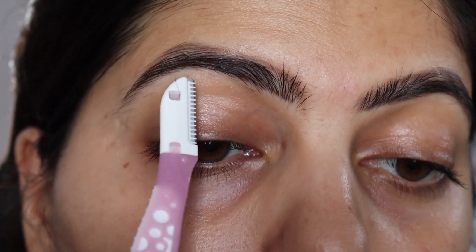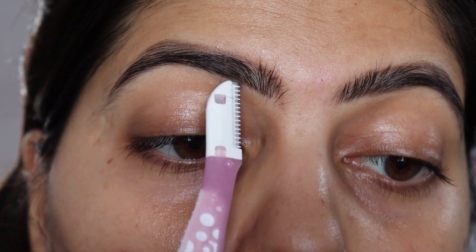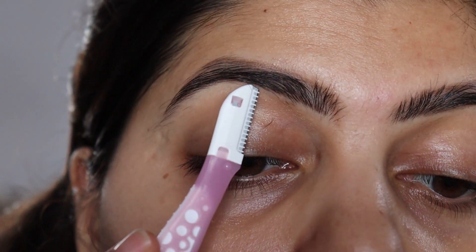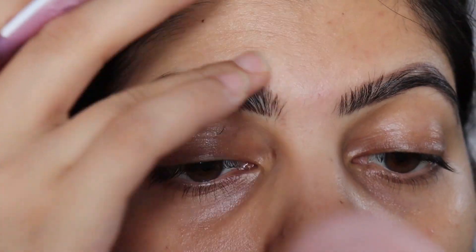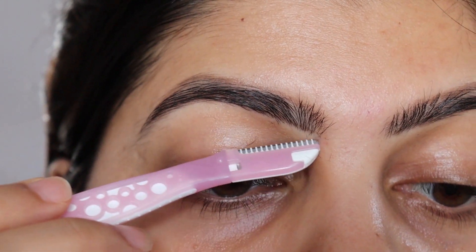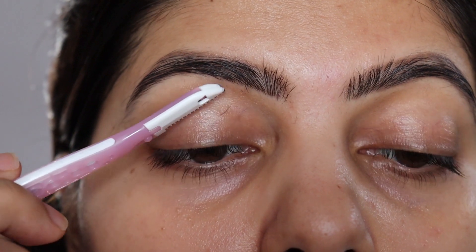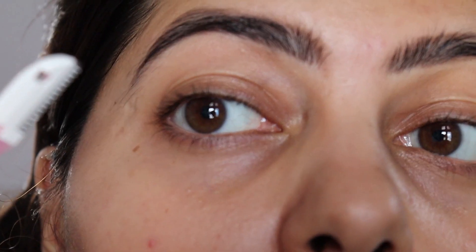I will link this razor in the description box. Now wherever we have outlined, we will shave the hair properly. I have fast-forwarded this video a little so that you don't get bored. You take your time and slowly keep removing the hair. You can see how small strokes I am using — be careful and use small strokes.